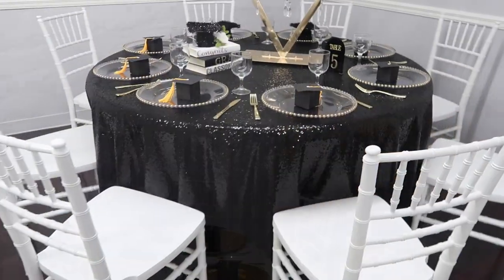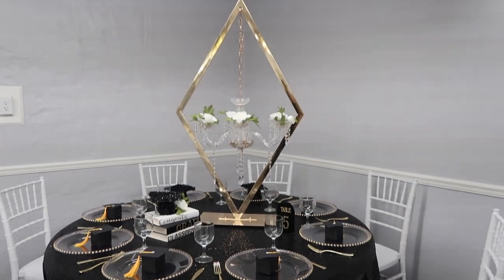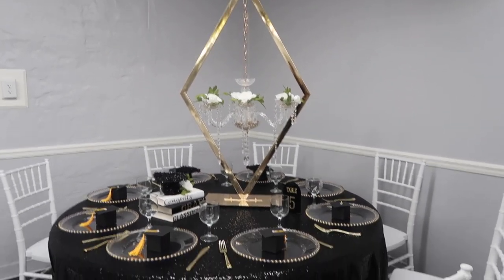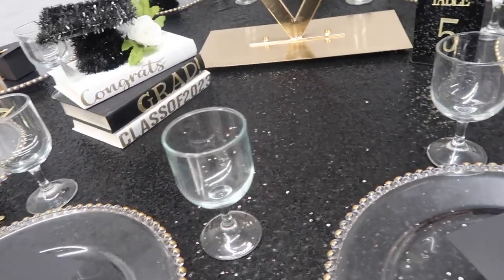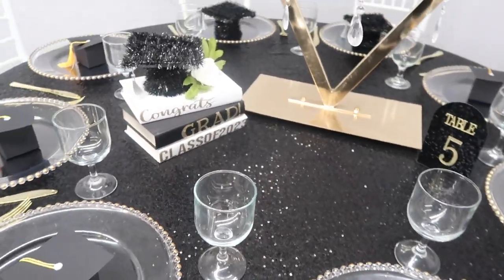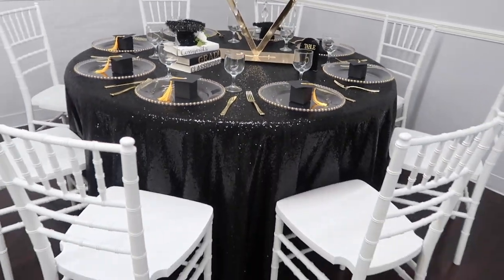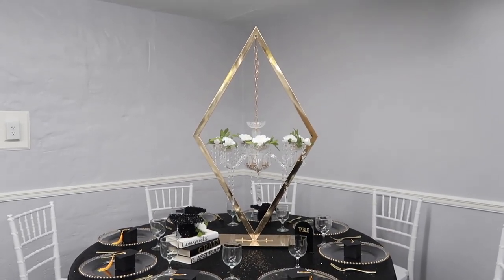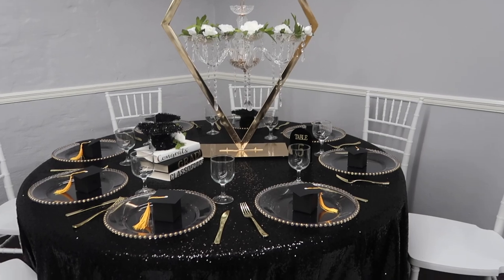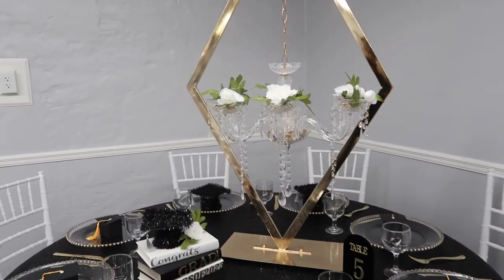I'm going to give you a tour of the space — let me know your favorite aspect of the design. Can you see the small subtle differences that were made when I added in the books with the graduation caps, the flowers, and the little pop of color in the greenery? Let me know what differences really stood out to you before and after the changes were made.